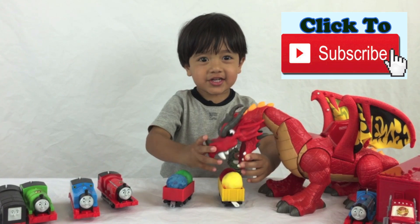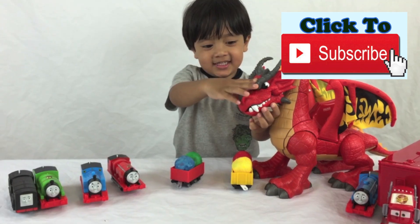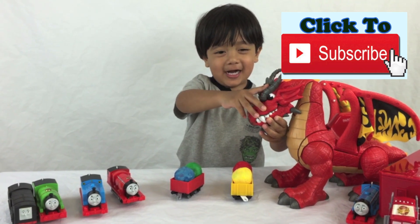Bye! Don't forget to subscribe — see you later! It's your turn to make your own bouncy ball. Bye!